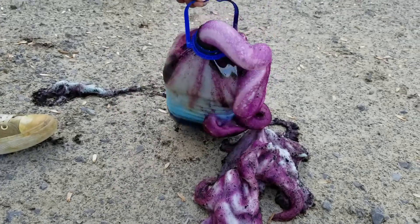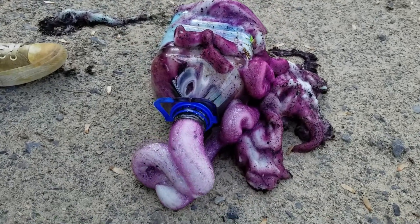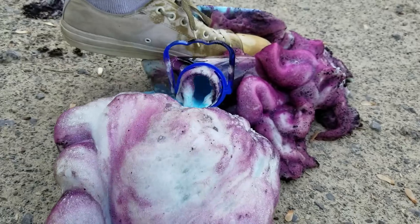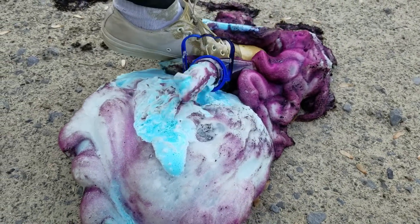What is strange is that I did not add purple paint inside of the container — it looked like the reaction has produced a color change. I hope you guys have enjoyed. Don't forget to subscribe and tell us in the comments what experiment you would like us to make in the next video.